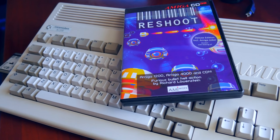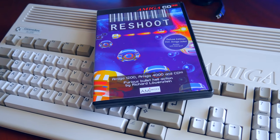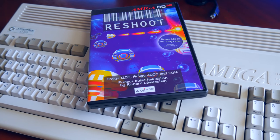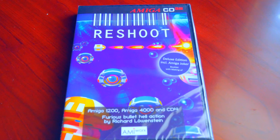What's going on YouTube, back in with another video. You guys know I'm a fan of retro gaming and the Amiga computer, so today we're going to take a look at a brand new shoot 'em up, or shmup, for the Amiga called Reshoot.